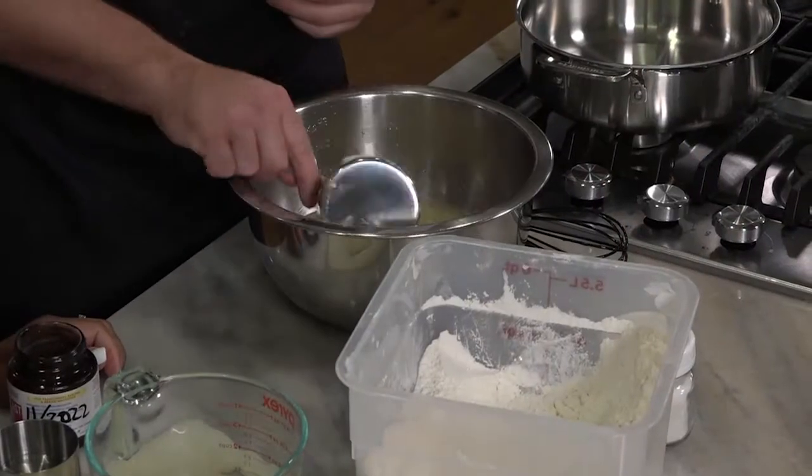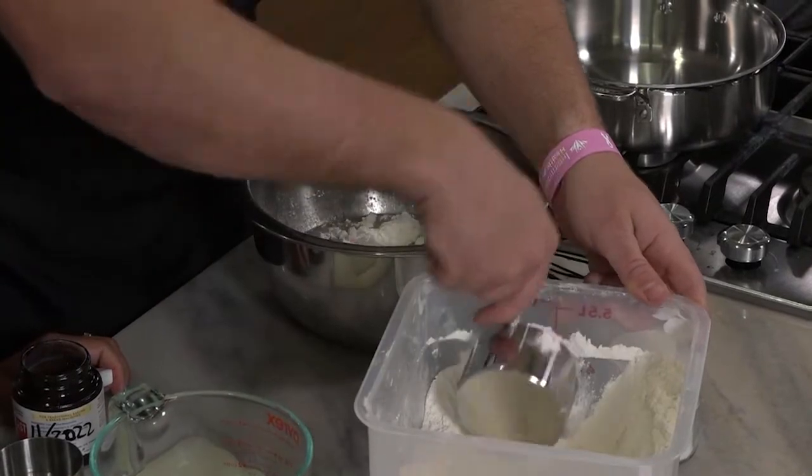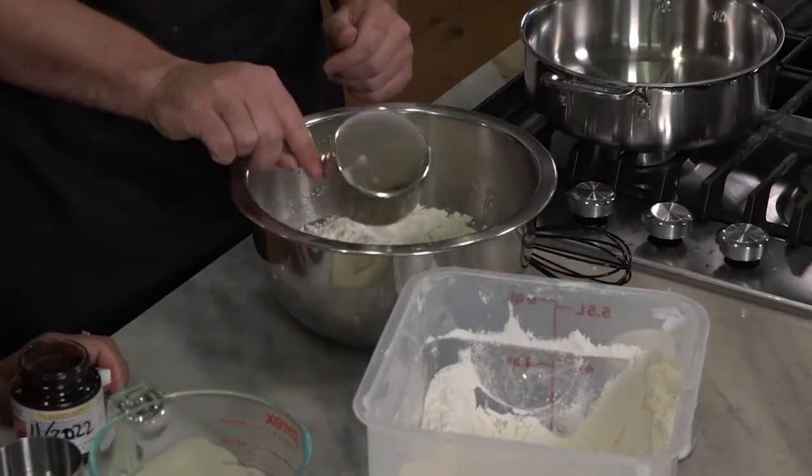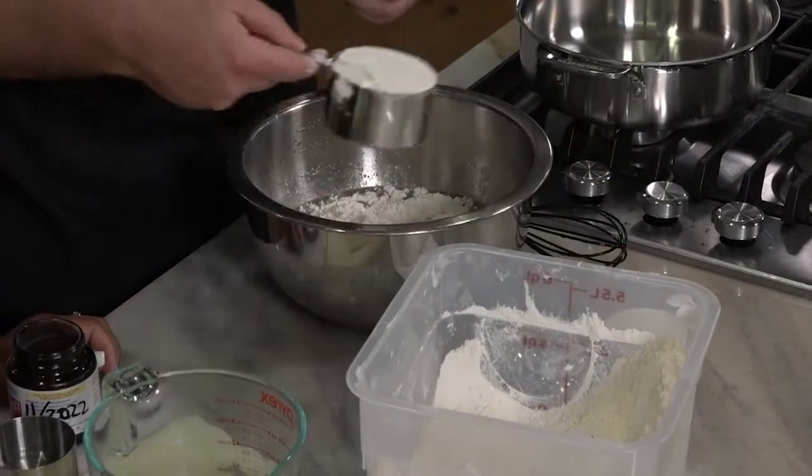I usually compact the flour. So four cups — this is three, right? I definitely don't measure exactly.